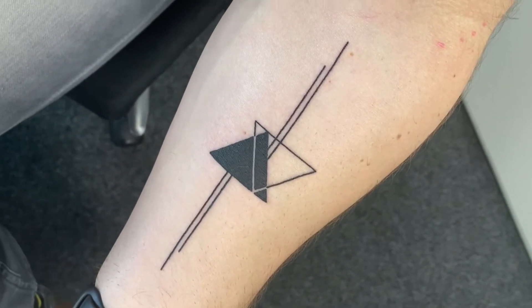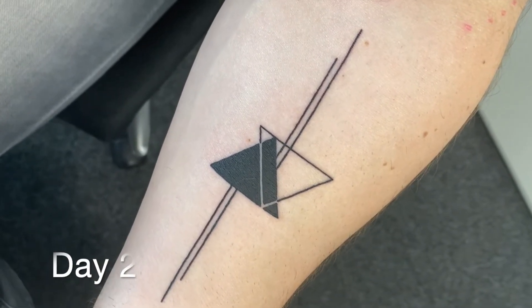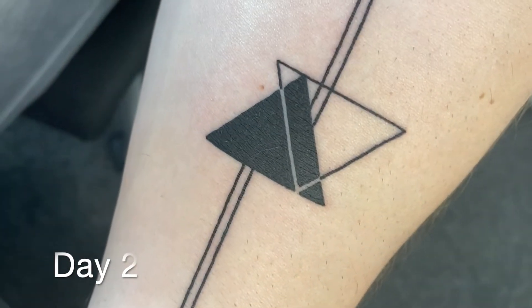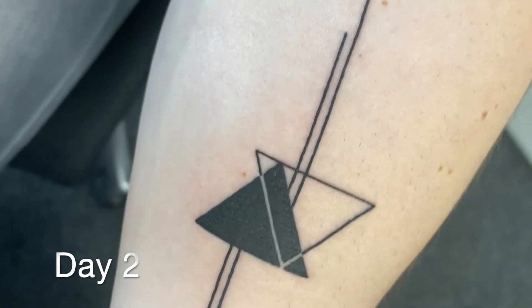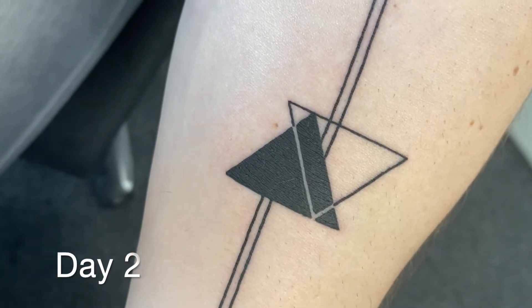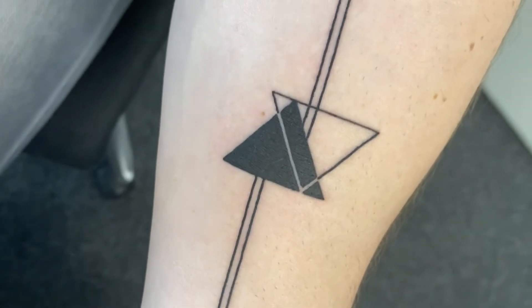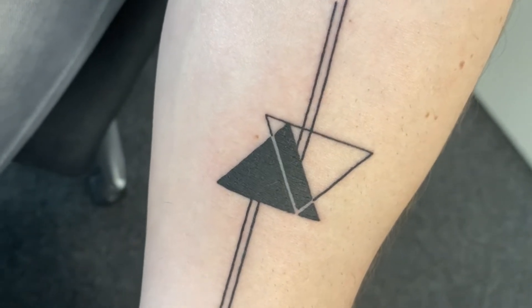Okay so this is day two. The tattoo was set yesterday evening. As you can see, there's no peeling yet. What I've done this morning is wash it with lukewarm water and soap. It's best to use a soap that has a neutral pH — pH 7, which is a neutral soap.